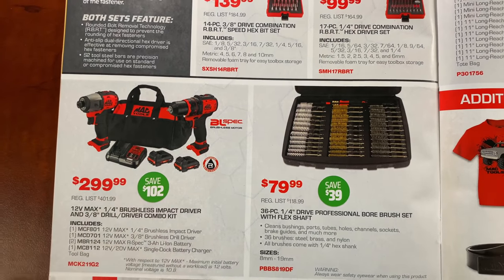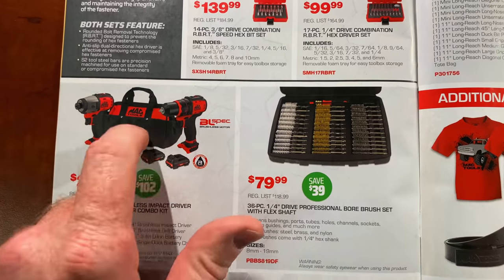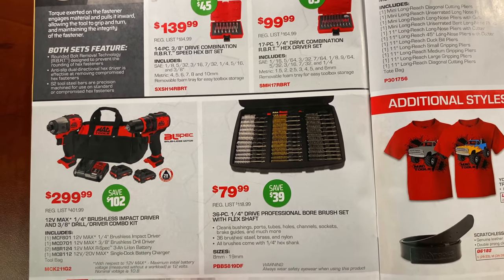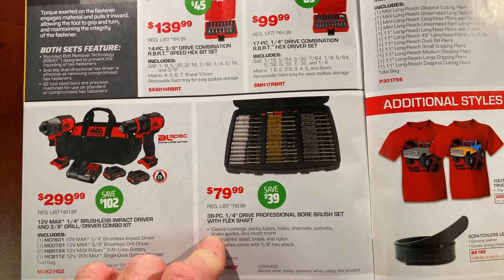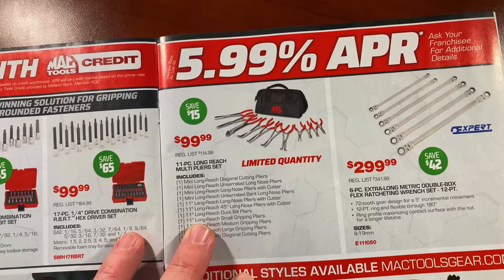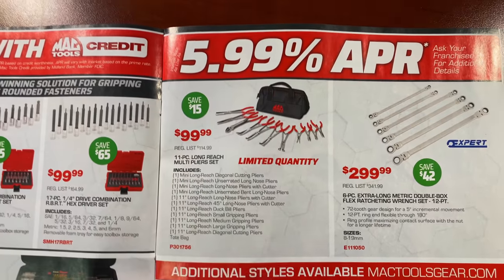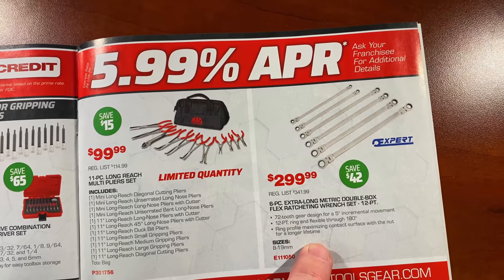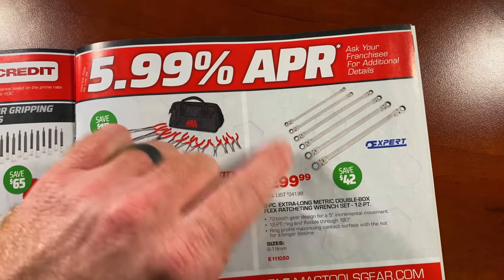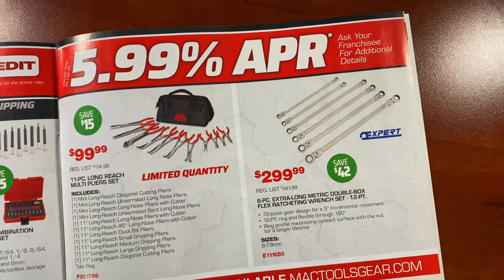$299.99 saves you $102 on the 12-volt max quarter-inch brushless impact driver and 3/8 drill driver combo — you get two tools, two batteries, charger, and bag. The 36-piece quarter-inch professional bore brush set with flex shafts is $79.99; you save 40 bucks and it goes from sizes 8 to 19. They have the plier special — $99.99 for the 11-piece long reach multiplier set, limited quantity, 11 pieces of pliers in the bag, save $15. The six-piece extra long double box flex ratcheting wrench sets, 12-point by Expert, is $299.99 with 72 teeth, saving $42 on that set.